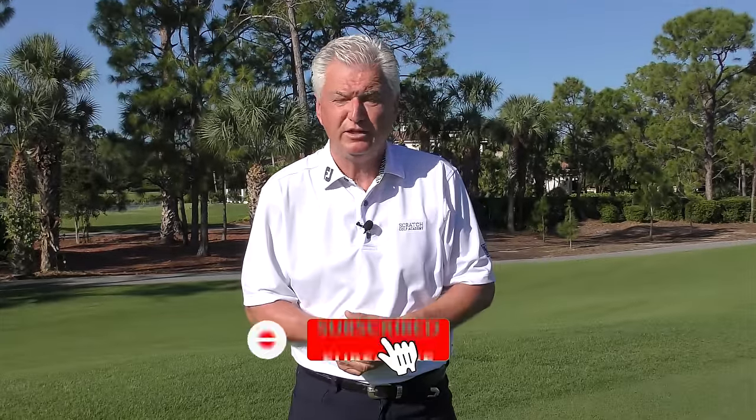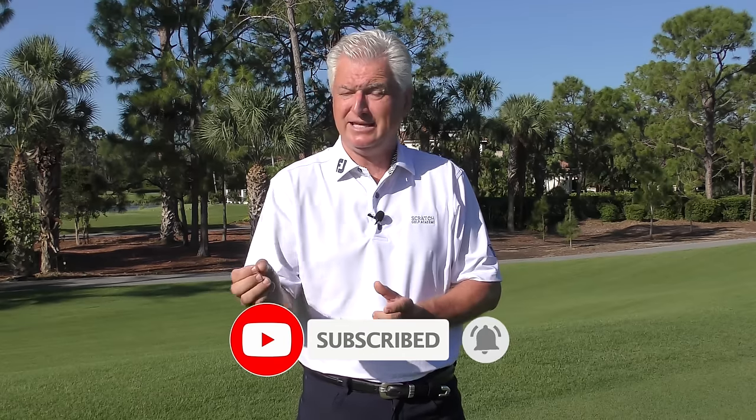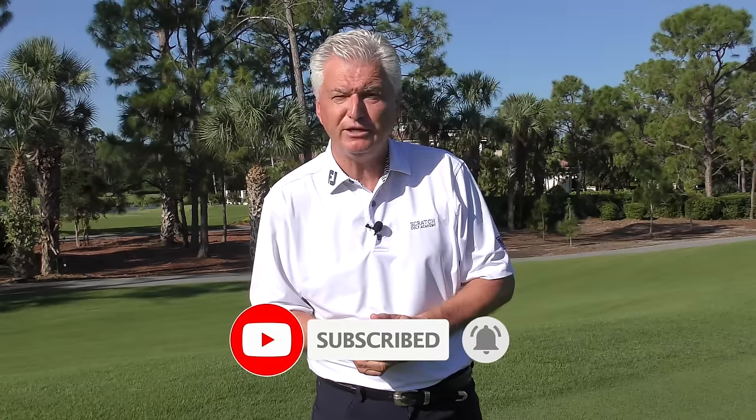Very briefly, if you're new to the channel or if you've watched the videos before but haven't subscribed, I'd really appreciate it if you'd hit that subscribe button, and right next to it's a little bell. If you hit that, you'll be notified every time a new video comes out. I want to build the channel and keep bringing you free content. Thanks very much for doing it.